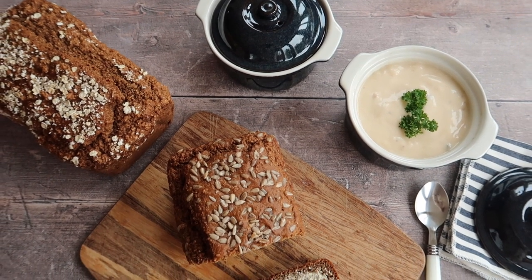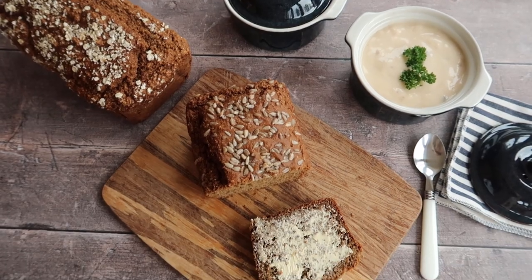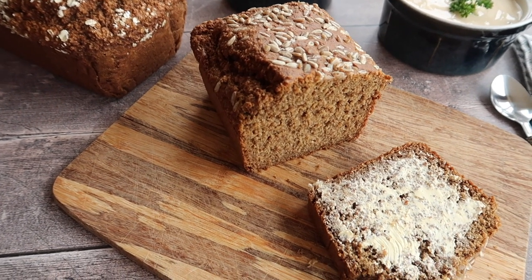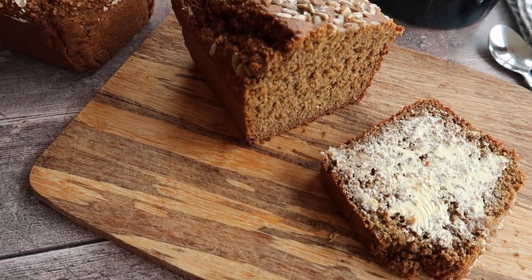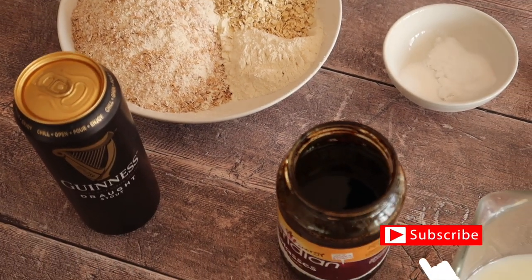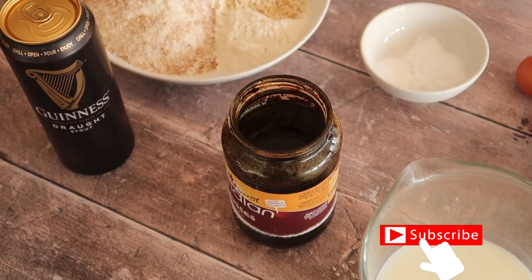What's up guys? If you are looking for the perfect Irish Guinness brown bread recipe, then I have got you covered, and just in time for St. Patrick's Day. I really hope you enjoy today's recipe. If you do, don't forget to give this video a big thumbs up, share it with your friends and hit subscribe so that you don't miss any more of my baking videos. Now let's get into the recipe.